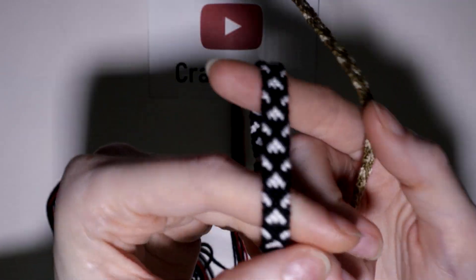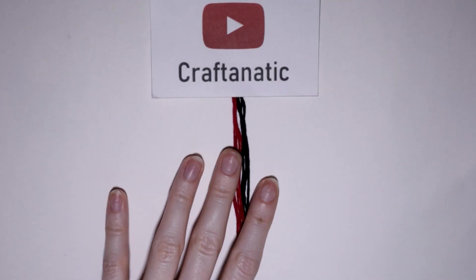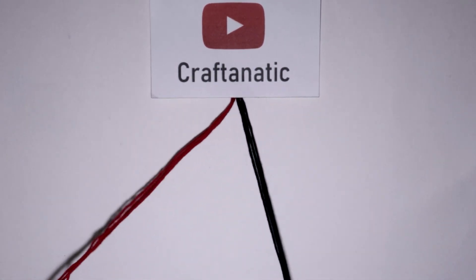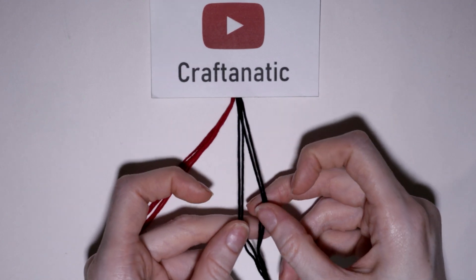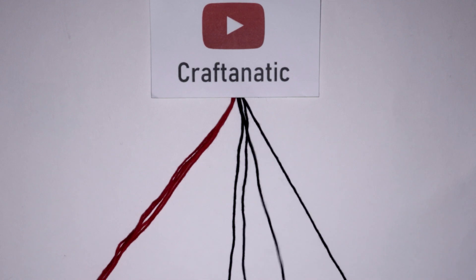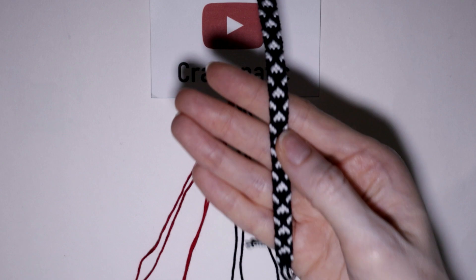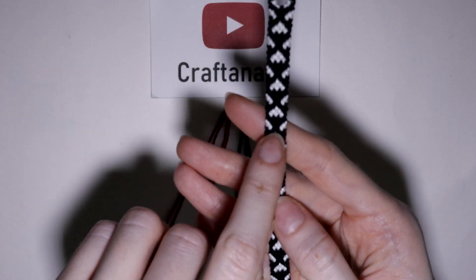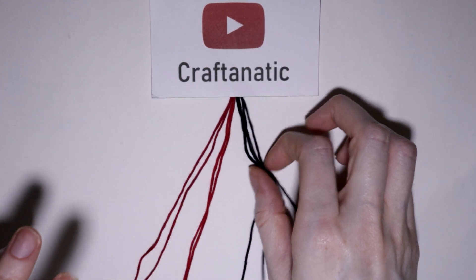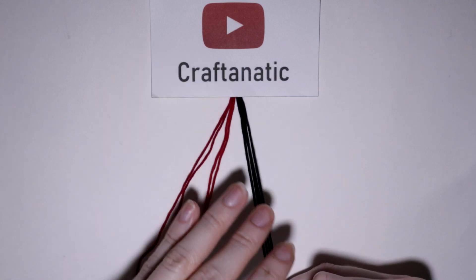So if you want to learn how to make this arrow bracelet, then keep on watching. You are only going to need eight strings and two colors, which means you will need four strings for each of your colors. Whichever one you want to be the more background color, you want these strings to be a little bit longer than the ones with the arrows because you will be using them a lot more.